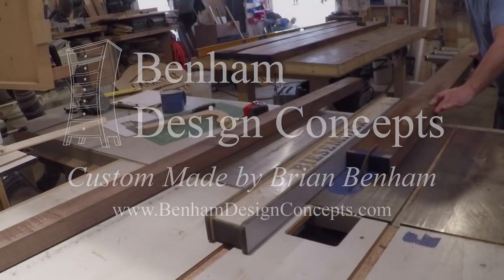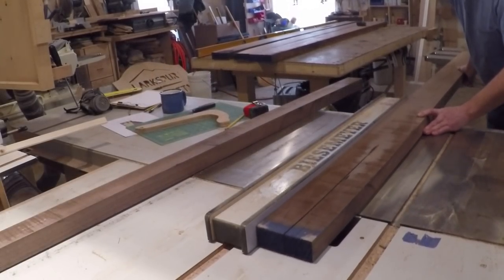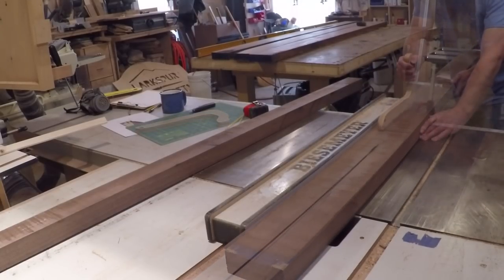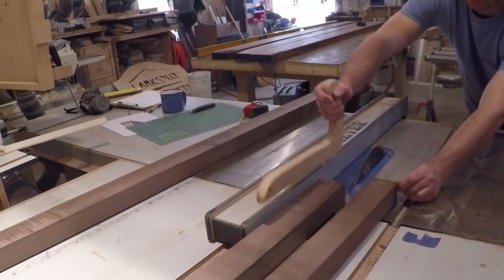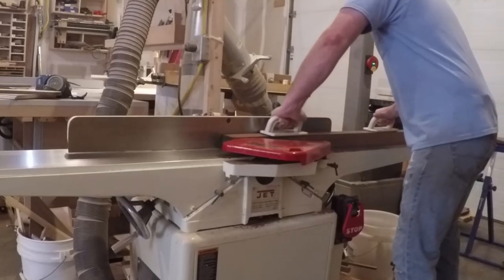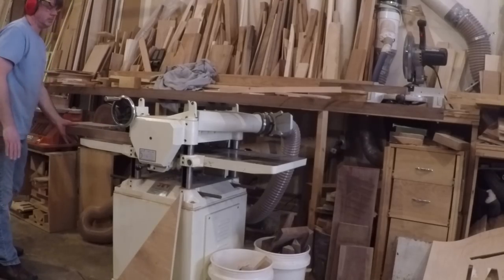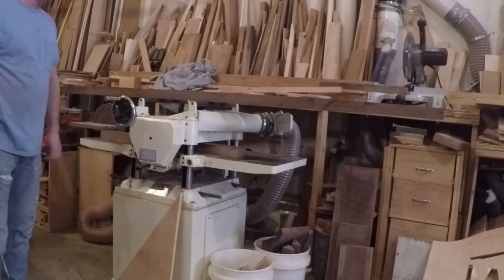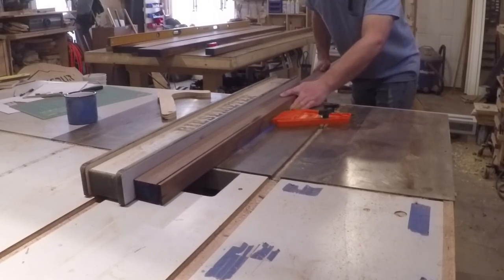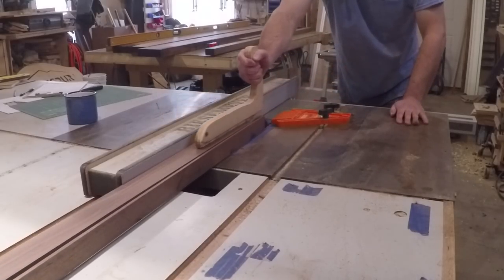The frame of the headboard is going to be mitered at the corners, so to be sure they come out nice and tight I'm taking a little extra time prepping the material. I started out ripping the rough stock a little wider than needed at the table saw so if there was any tension in the wood and it warped, I would have enough material to correct it at the jointer and planer. Once I had all the material squared up I set up a featherboard at the table saw to help keep it tight to the fence while I rip it to the final width.